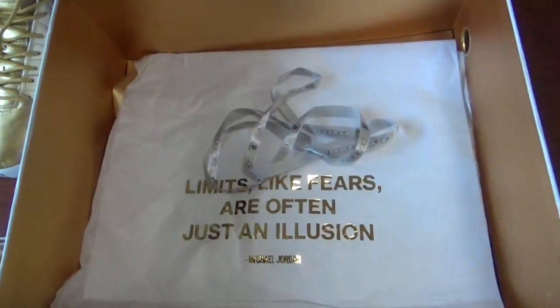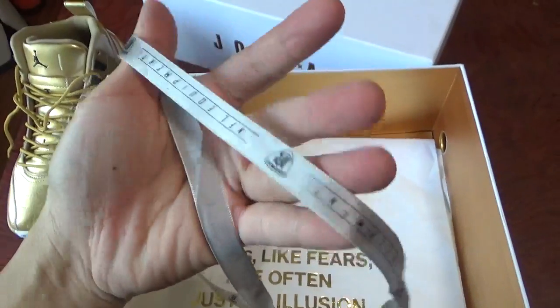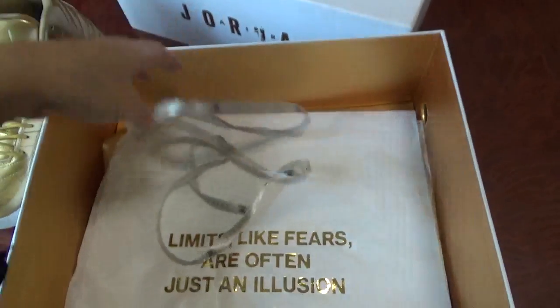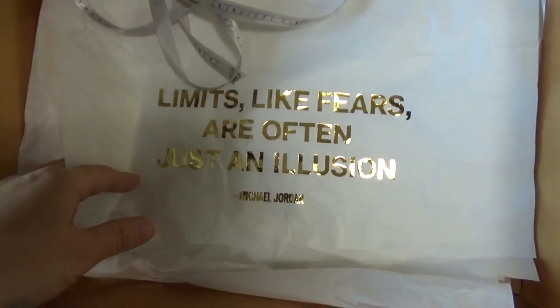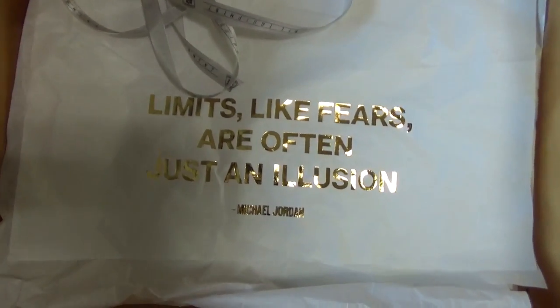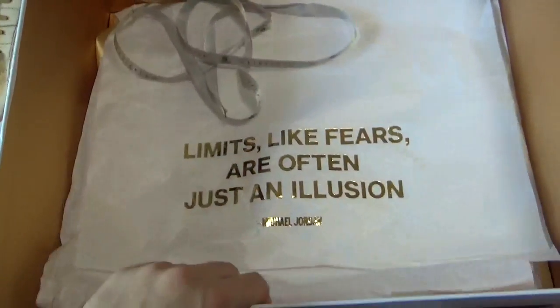In the shoe box, you can see this. I don't know how to say it, so you can check it by yourself. And the tissue paper, print some letters on it. Check it. This is in my tissue.